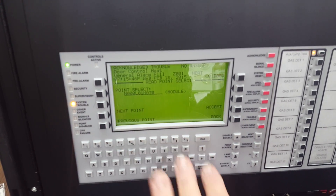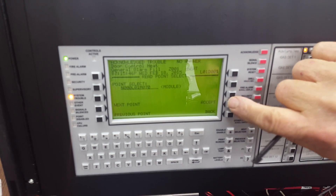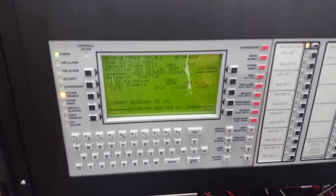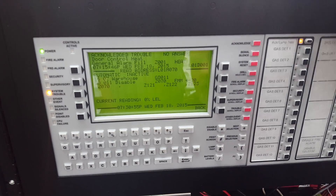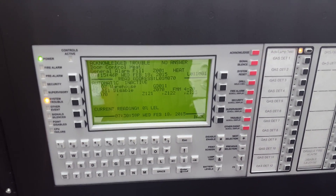It should be 70. It should say gas detector 11. The reading is zero. It will come online once you calibrate it.